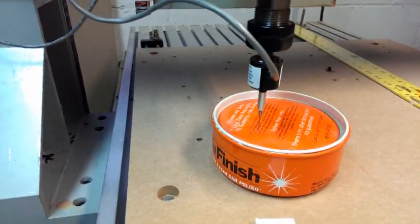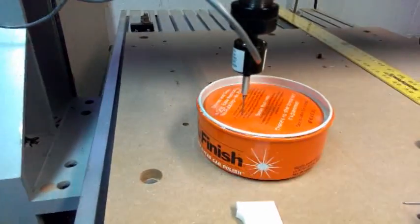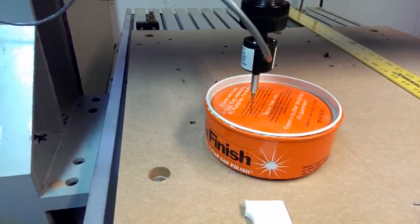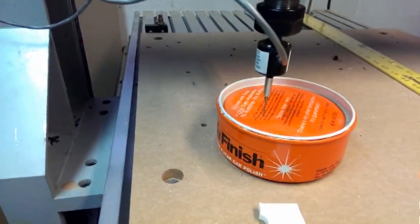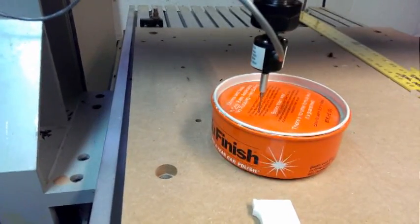This is based on Kelly's idea but it's a little bit different. I did use a touch probe but did not use his algorithm — it uses the same principle. What I'm going to do here is center up on this car polish can.